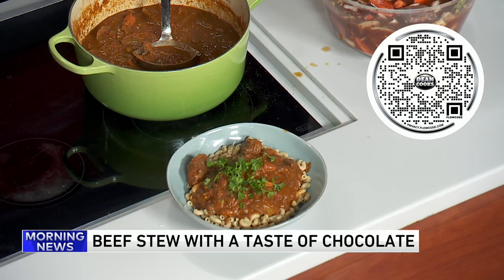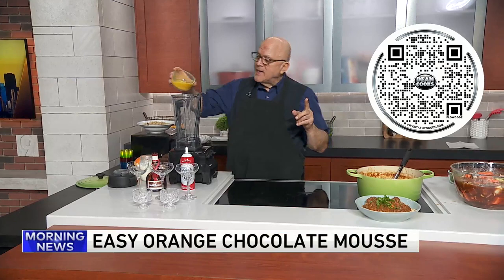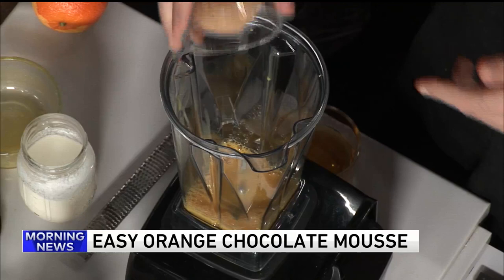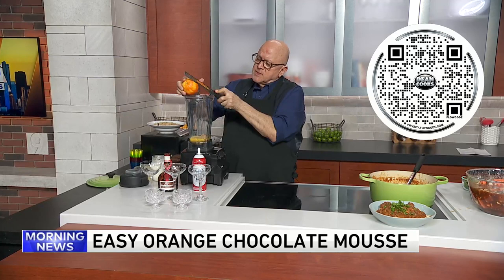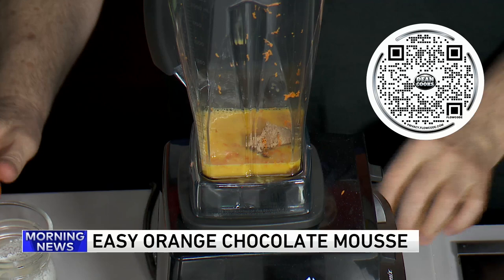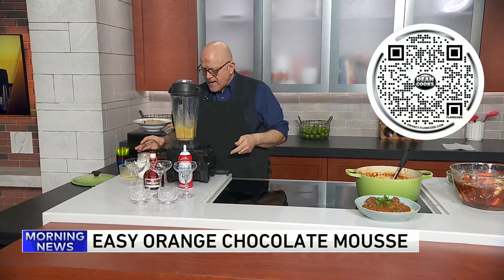We're going to start off in the blender with two eggs and two egg yolks. About a quarter cup of light brown sugar goes in, and some orange zest — you'll need about a teaspoon of orange zest. Give this a little blend, and then we're going to add some heavy cream and blend that up. It's going to get nice and super creamy.